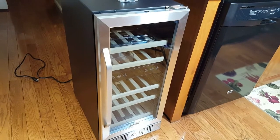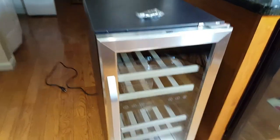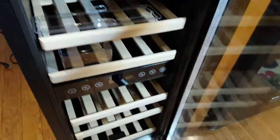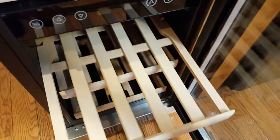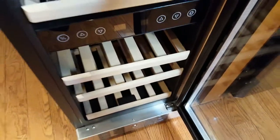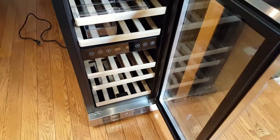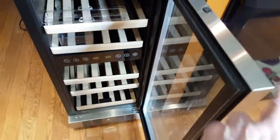You can also customize the lighting — you can set it to 100 percent, 50 percent, or off. I'm going to plug it in shortly and show you what it looks like with the light on. These shelves are just beautiful. Everything about this wine cooler is top of the line, high class, and a stunning design.